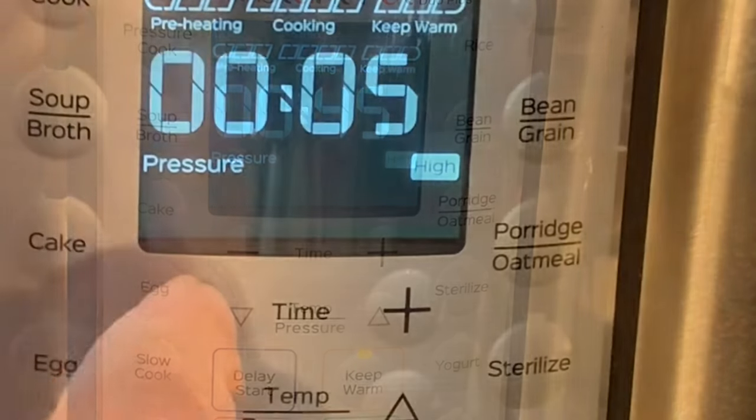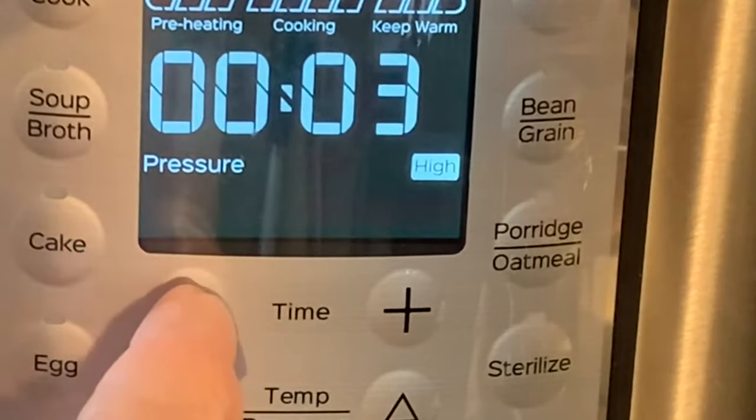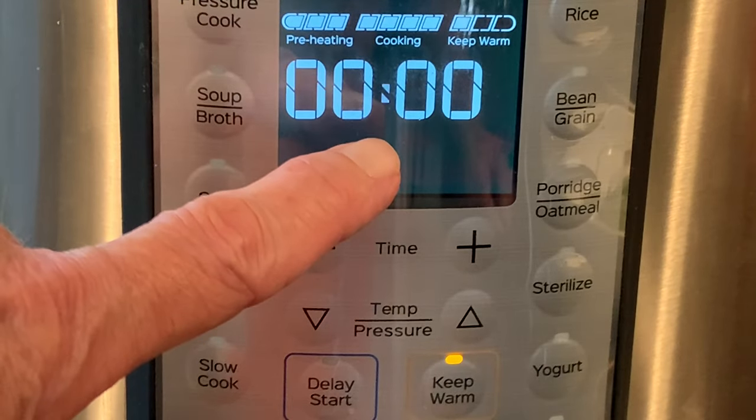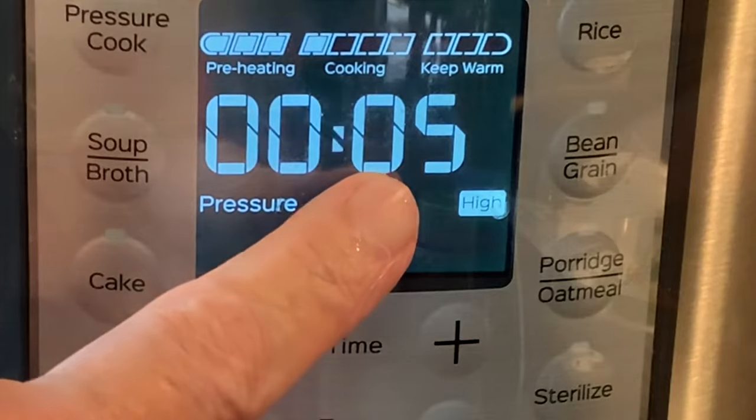Press pressure cook and adjust your cook time to three minutes, then press start. After the cook time, let the pot naturally release for about five minutes before moving the switch to vent and waiting for the pin to drop.